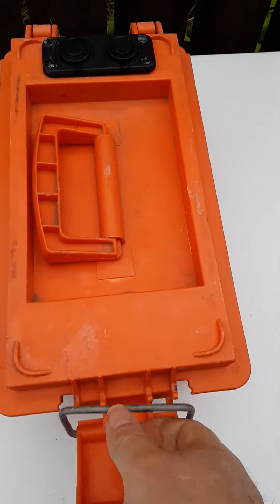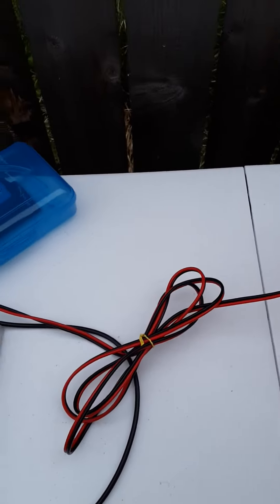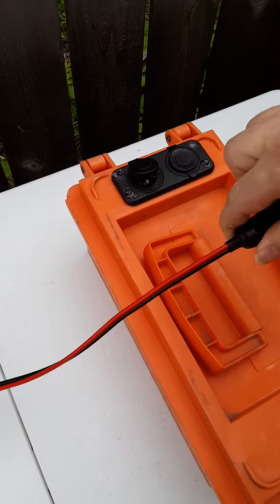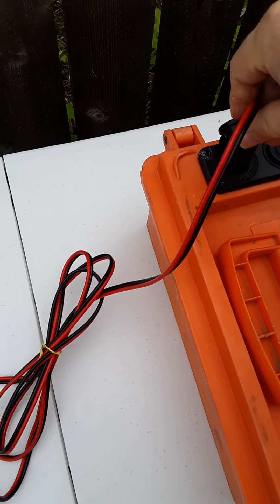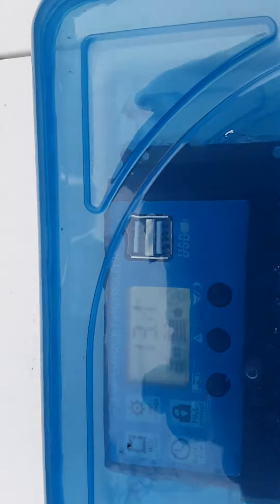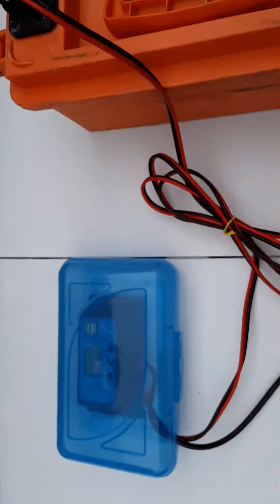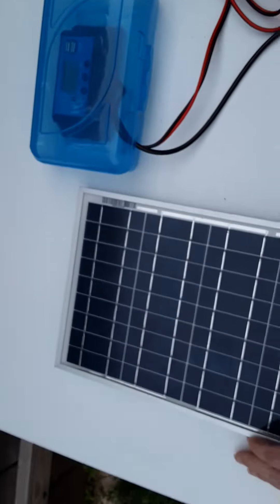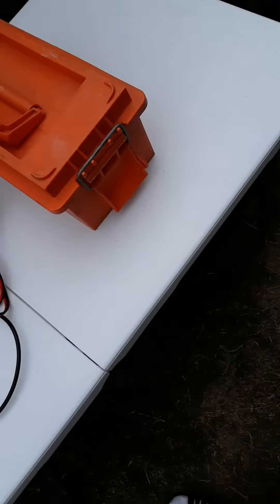So this system is done, and the sweetest thing about these two is one system basically runs right into the other. Just push it in — yeah, she's reading the proper voltage. All right, well there you go folks: a battery box recharging system with solar controller.